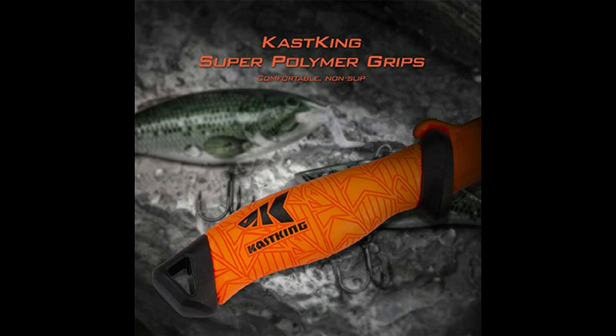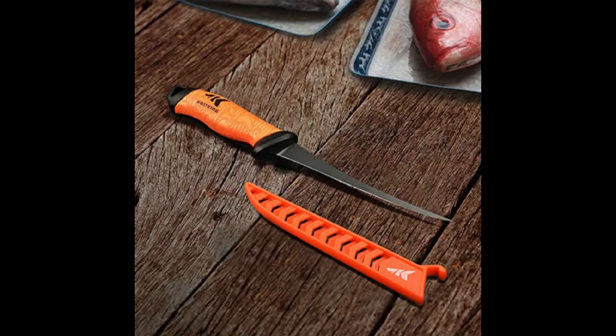This is the Cask King super polymer grip — very, very comfortable, non-slip grip that allows you to use the knife under wet conditions, whether filleting fish with fish slime or working in the kitchen with wet hands.